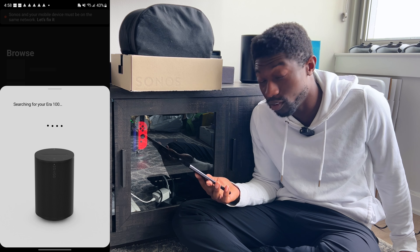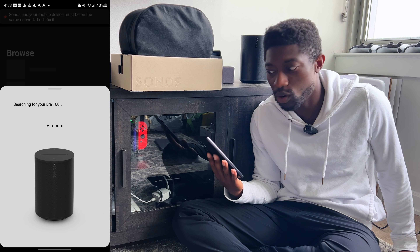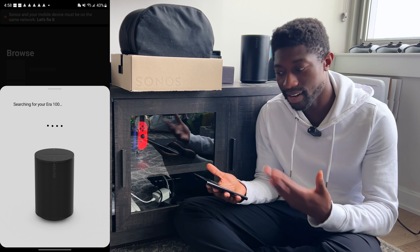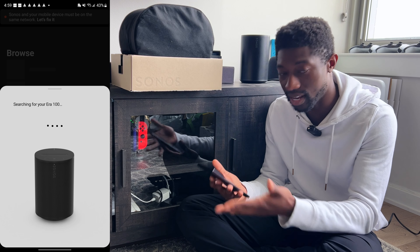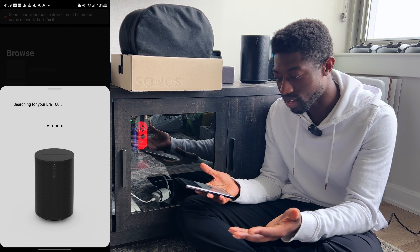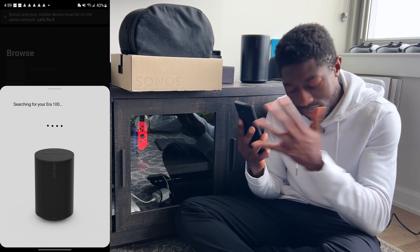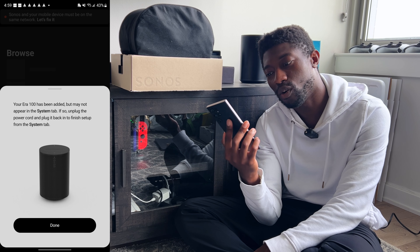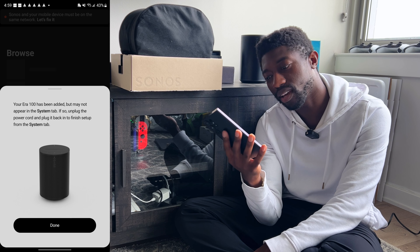It says 'Your mobile device is currently connected to a different Wi-Fi network — your Era 100 is on a different network. Do you want to continue?' The options are 'Continue' or 'Change mobile device network.' Those options are stupid. It's telling me: in your Android settings, change your mobile network to the random one it decided to connect to so we can find your Era 100. This is the dumbest setup process for speakers I've ever seen.